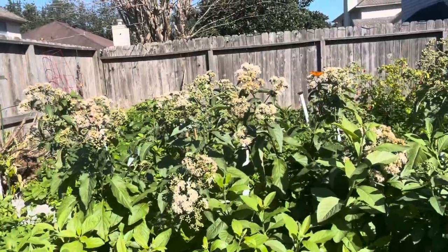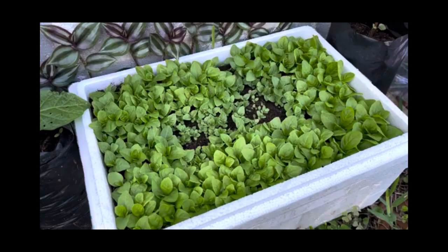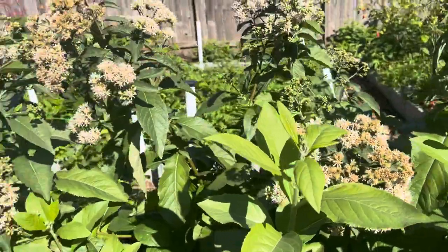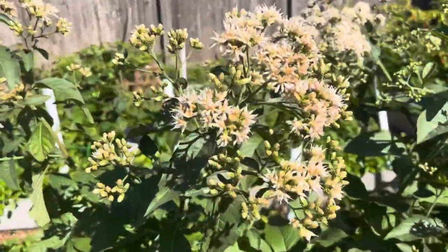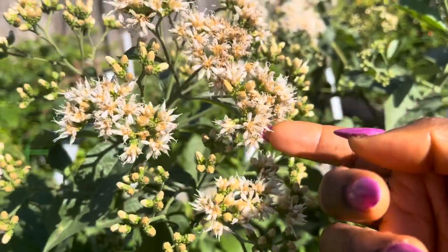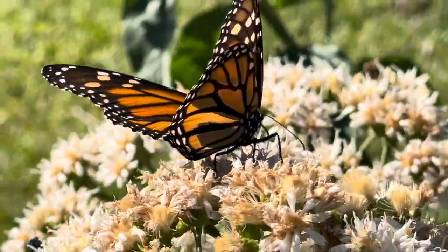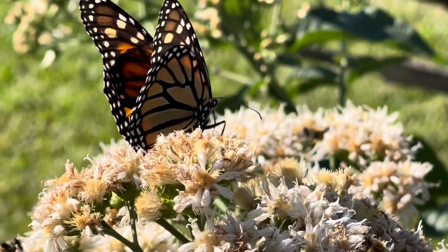The bitter leaf plants that you see here I started from seeds this year — it's been maybe about seven months — and they have produced flowers. These are going to become seeds, so yes, you can absolutely grow bitter leaf from seeds. Bitter leaf is a flowering plant; it produces these flowers that are creamy white — cream white to a mauve type color.